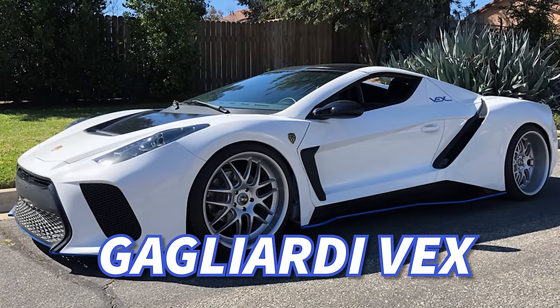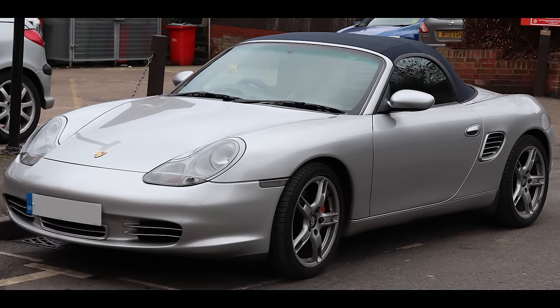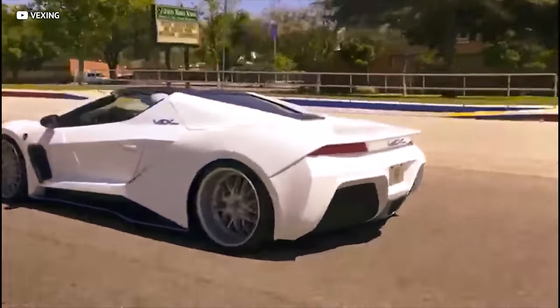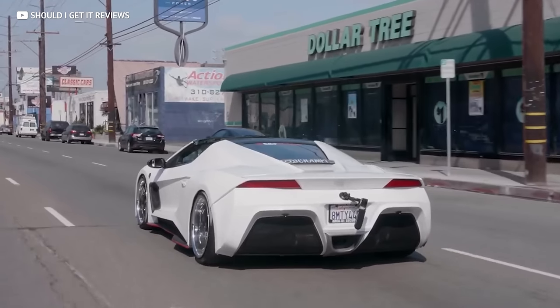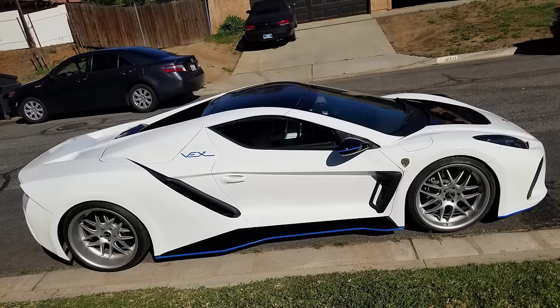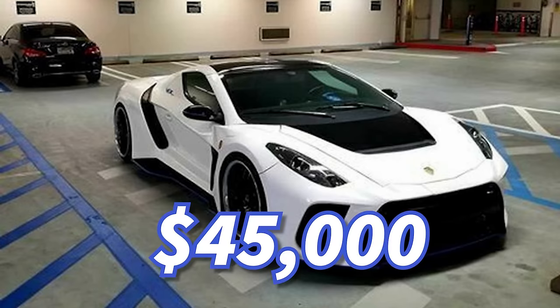There's a new pseudo supercar taking the streets that gives the Vader a real run for its money — it's called the Gagliardi Vex. Built by Gagliardi Design, this body kit is meant to transform the Porsche 986 or 987 Boxster into a wide-body beast that'll make everyone assume you just made a deal with the devil. This custom shell is purely sheet metal, sitting low and wide — six and a half feet wide and only three and a half feet tall. It's built on that super sturdy Boxster chassis, which makes the Vex feel way more like a supercar than the Vader does. And these pimped-out Porsches are going for as low as $45K fully made — no assembly required.